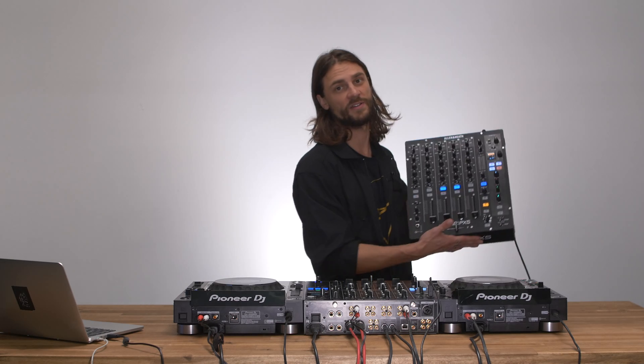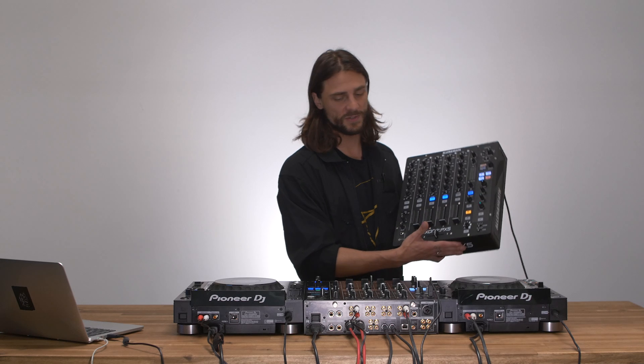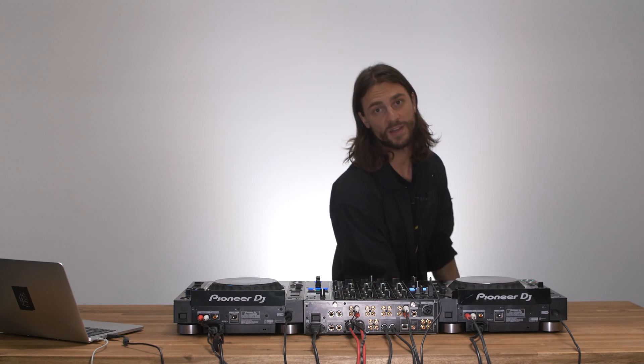This is also true for the Allen & Heath Xterm PX5 mixer that I have right here. Altogether, it makes it really easy to get connected in a club setting and still use the Traktor software.